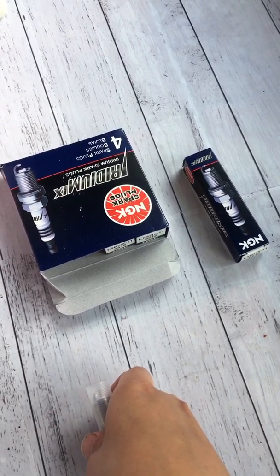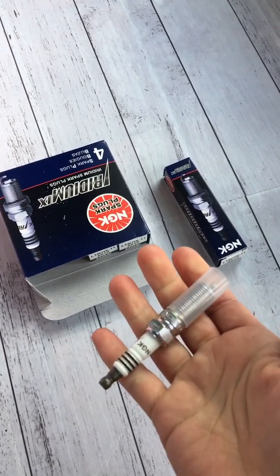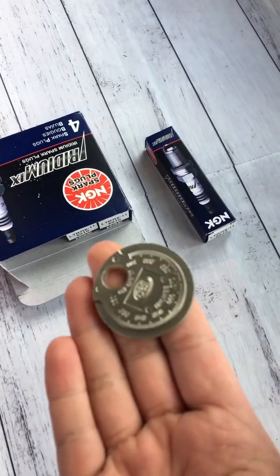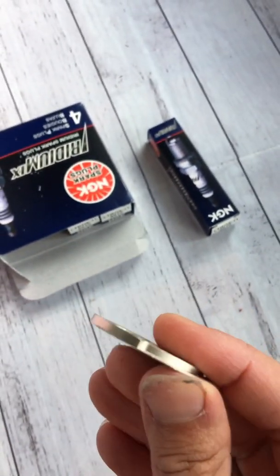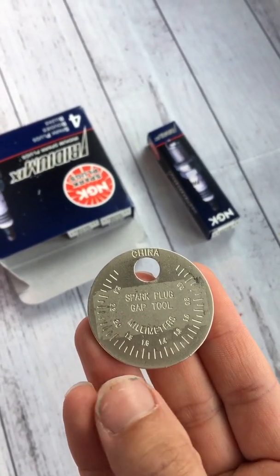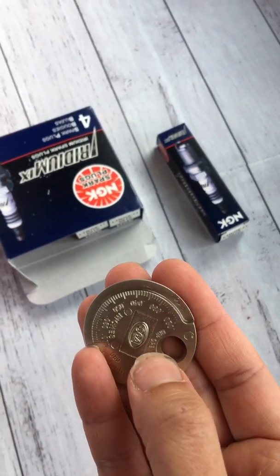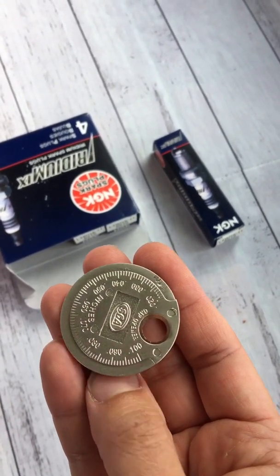I'm going to show you one straight out of the box. What you're going to need is your gap tool, which is a really basic little contraption - it's like a coin with millimeter measurements on the back and inches on the front. It also has a little gap opener for when gaps are way too small and you need to make them bigger.